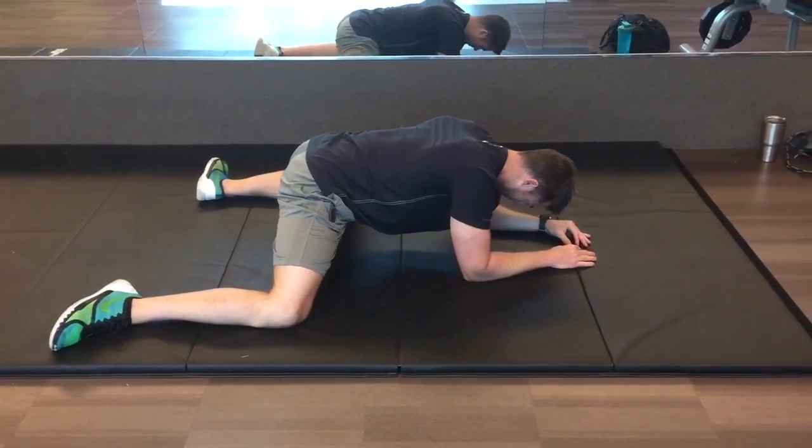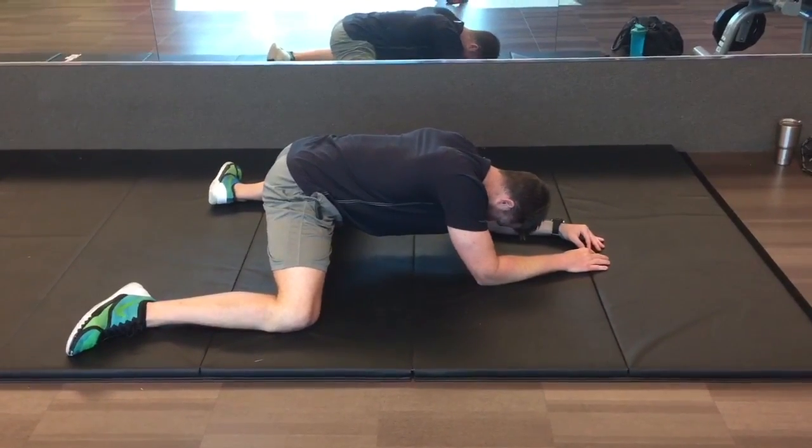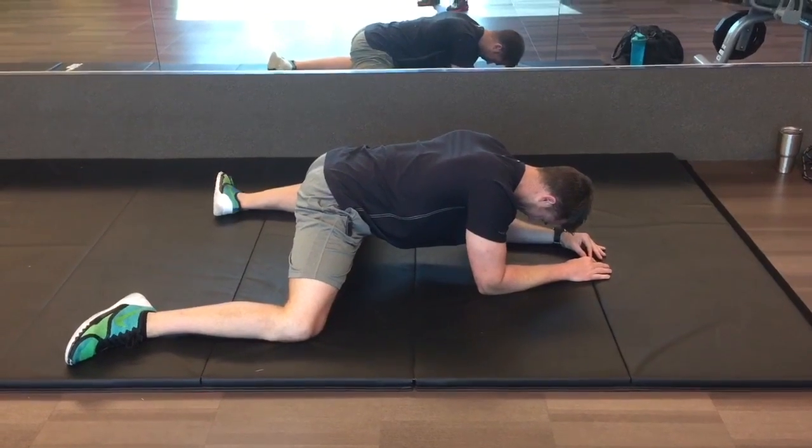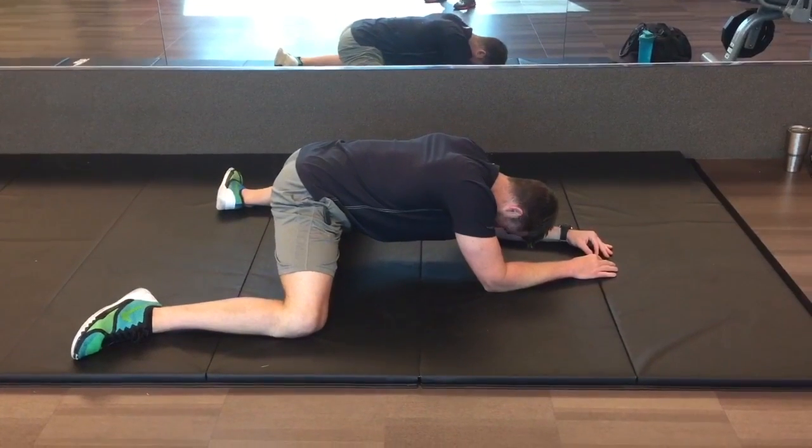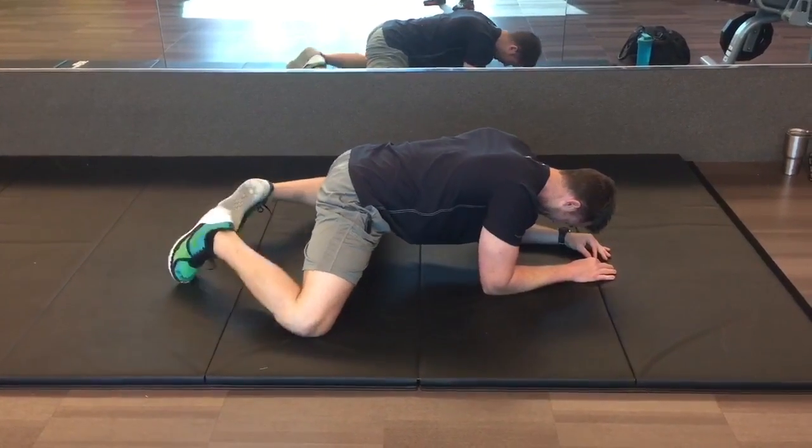From here, rock back and forth. When you feel that good stretch way up in your groin, squeeze your knees into the pad and then come back out of it. Rock back, squeeze your knees together, feel a groin stretch, and then come out of it.